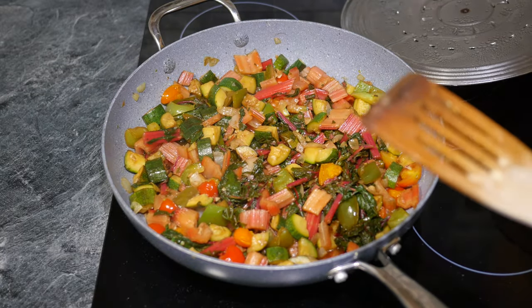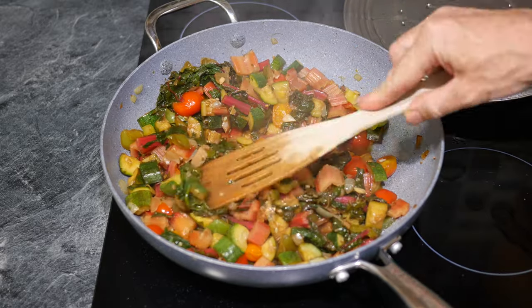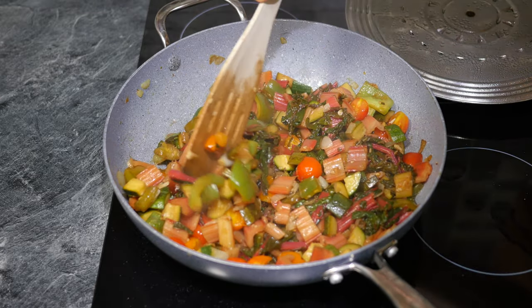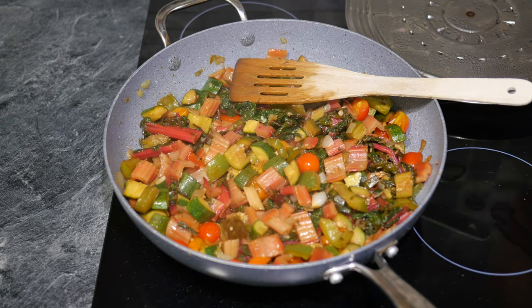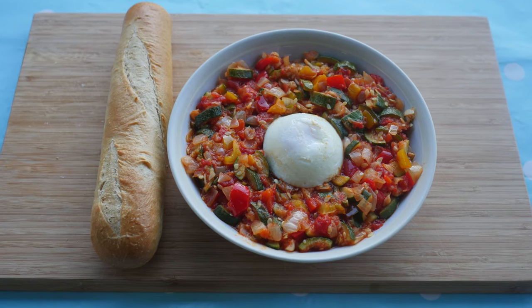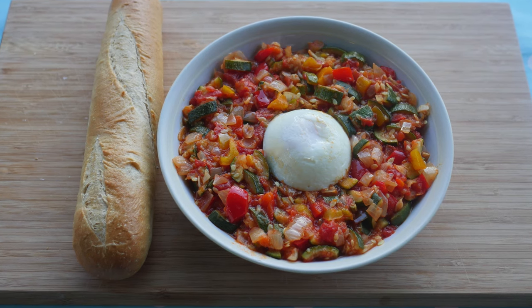Allotment ratatouille is quick and easy to make, once all the preparation and chopping is done. The idea is to slowly cook the vegetables until they combine together to produce a delicious medley of flavours, with a little olive oil, vinegar, and sugar to bring out their flavour. If you like this recipe, you may also like the Spanish variation of stewed vegetables called pisto. There will be a link to my Spanish pisto recipe below the video.